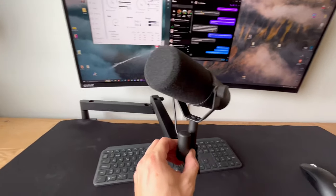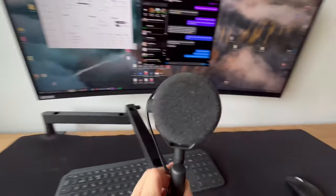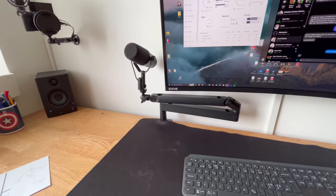I think the main feature here is just look at it — it's so much prettier than the Rode PSA1, the way it folds up into my wall and sits there. That's the main reason I'm going with the Elgato instead of the Rode. Also, the Rode PSA1 is so popular that it's easy to resell — I've already sold two of them and I'm going to sell this one as well.